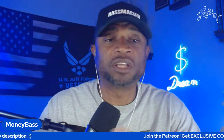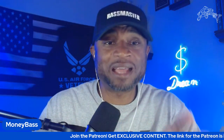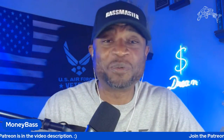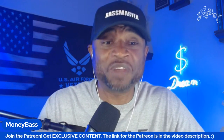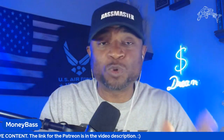Some of you have been asking how far out you can see with your Mega Live system. Keep in mind this footage is the 1.130 firmware version — not even the 1.150, which gives you a better picture. But what you'll see is that you still get a very good, clear picture and you're able to see what you need to in order to get the job done on the water.